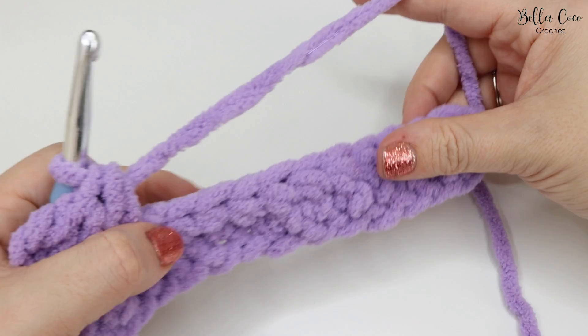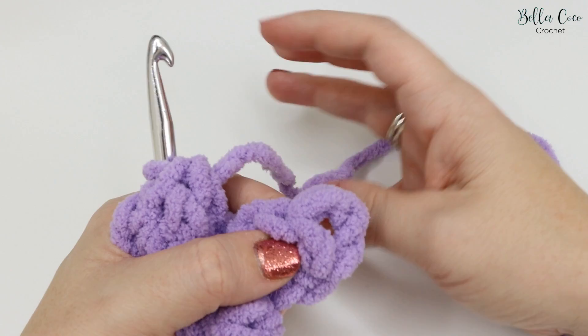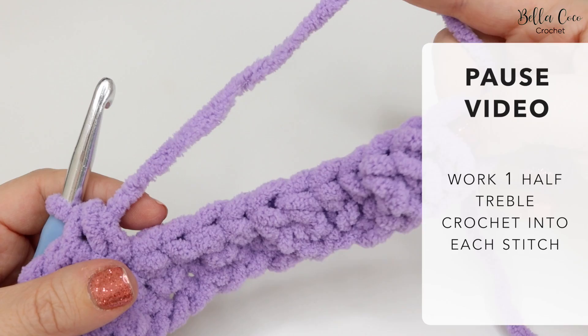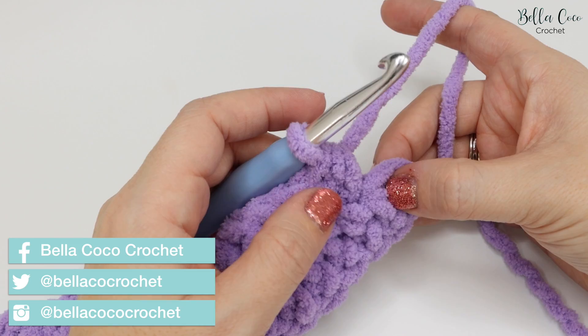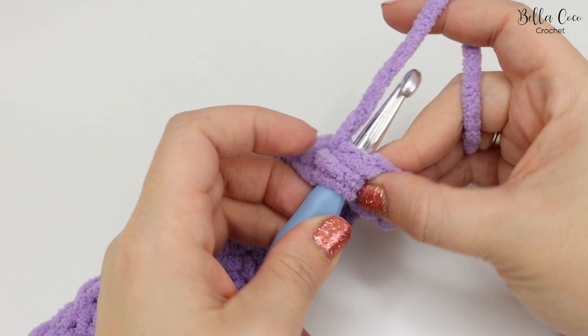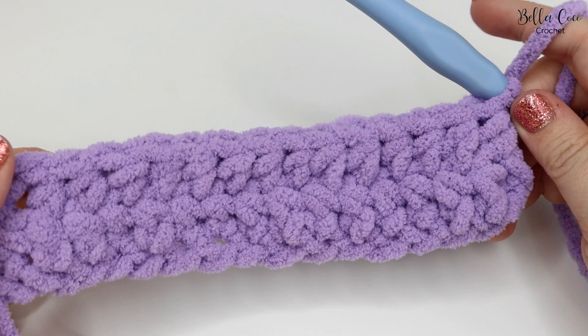Stop once you get to the second-to-last stitch — just before the turning chain — because we're going to do something slightly different at the end. We're actually going to work into that very last turning chain, as this will keep our edges nice and neat. Yarn over and go into the very top of that chain, treating it as if it were a stitch, yarn over and pull through, then yarn over and pull through all three loops. That completes our second row.